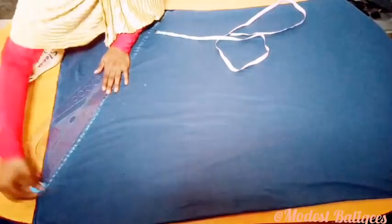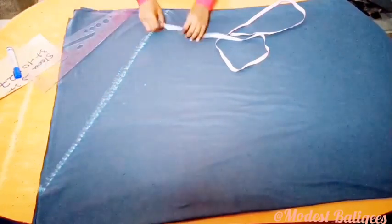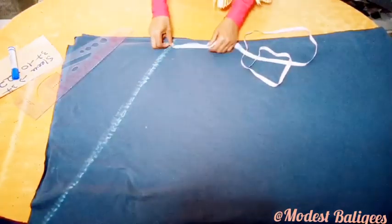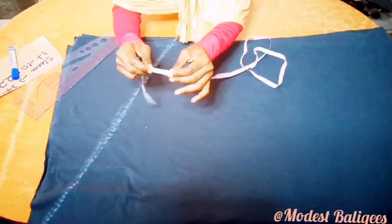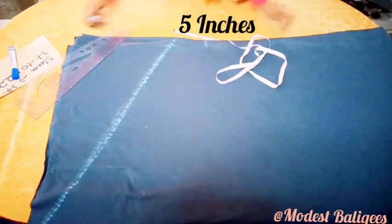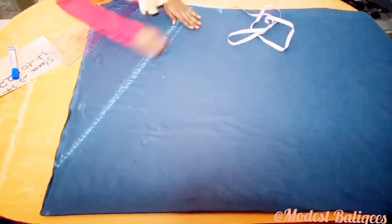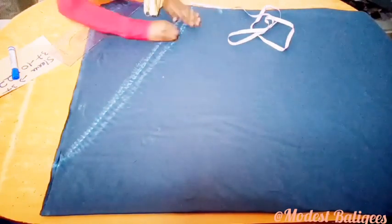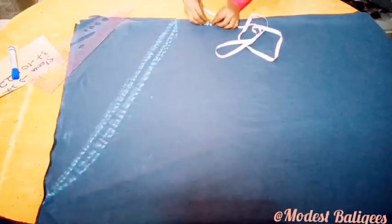With my ruler I'm going to make the line more prominent. Then I take my round sleeve measurement — I wrap the tape around my round sleeve and mine is about 10 inches, so divided by two that's 5 inches, and I mark 5 inches there. From that 5-inch point I make a slight curve, and then I make my round sleeve curve as well.